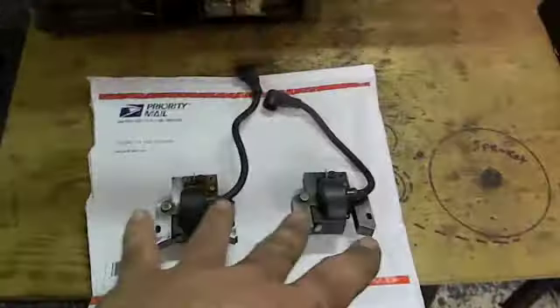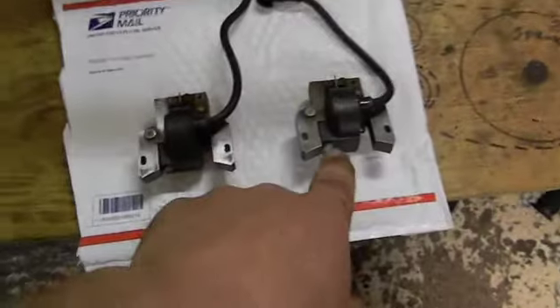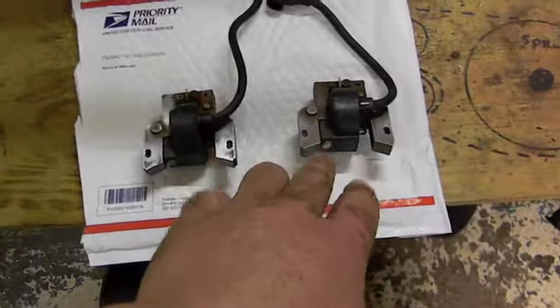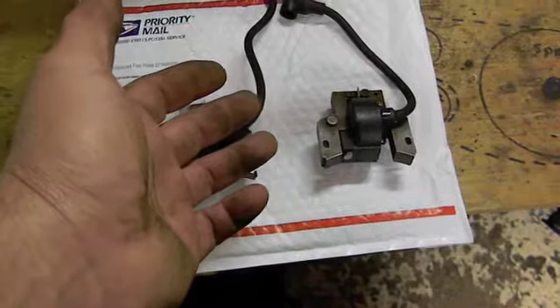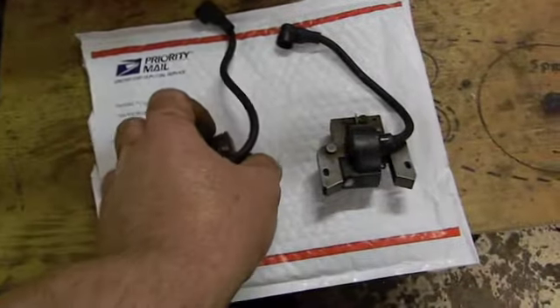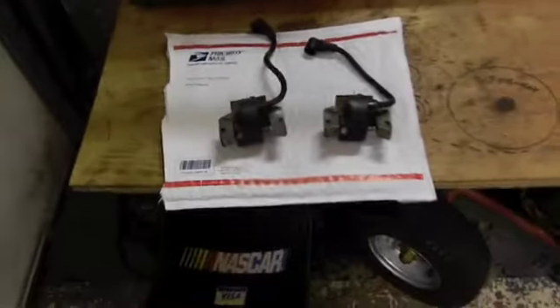The purpose of these is to eliminate the points. You can see it's got a magnetic pickup here and here. You bolt these things on, set the air gap, and that's it — it's almost plug-and-play. The only thing you plug in is the kill switch wire. They look fully intact; the guy said they worked.